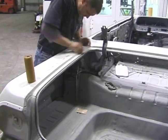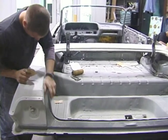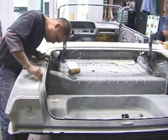So the painter does the final sand on the car. He'll take it down to 320 or 400 depending on the grade of paint we're using, and he's going to go over this car and we'll get it shot black.